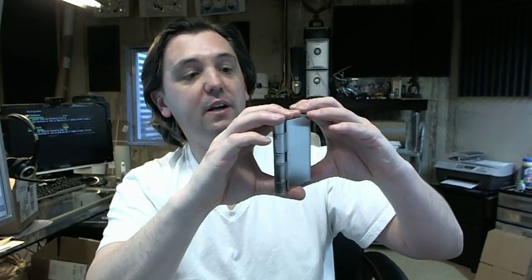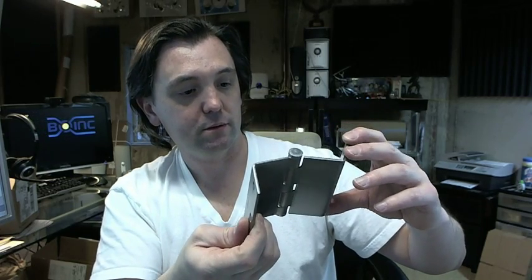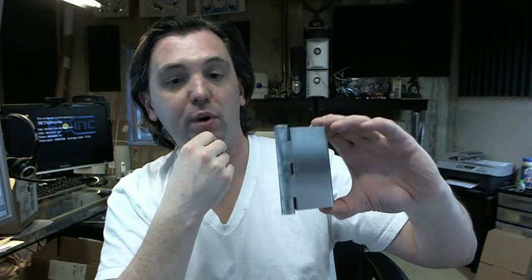Great hinge. Great fit and finish. I wish I had more Stanley product across my desk for review because I am impressed with the quality of their hinge. If you have any questions on the Stanley F248 3.5 inch satin chrome Swing Clear Hinge or any other Stanley product, please feel free to reach out to us. Thank you.